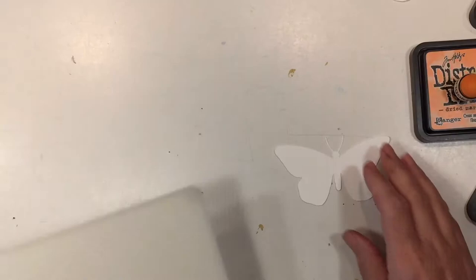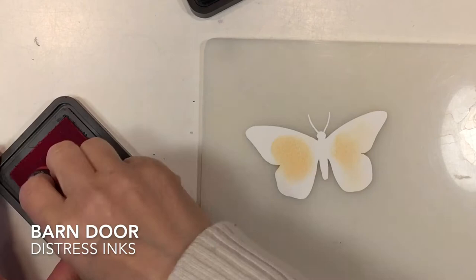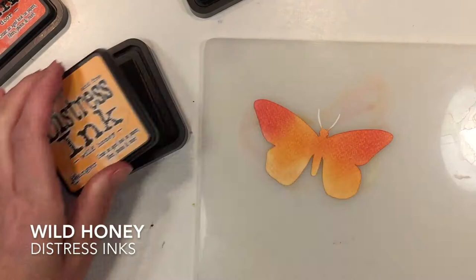There are two pieces to this design and we're going to start with the solid one first. I'm using my distress inks in order to color this in, using a little blender tool with three different colors — you can find more information about this product down in the description box below. I love distress inks for many reasons: they have this beautiful rich color and they blend really well, and later we're going to add a little bit of water in the form of color shine on top, and you're going to see the colors really blend together beautifully.